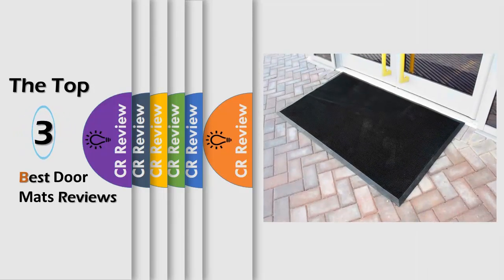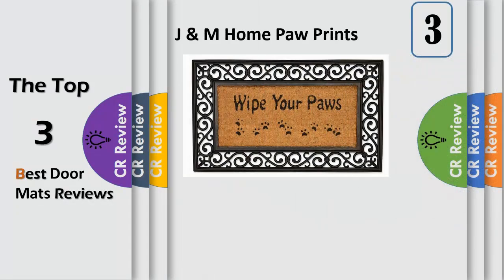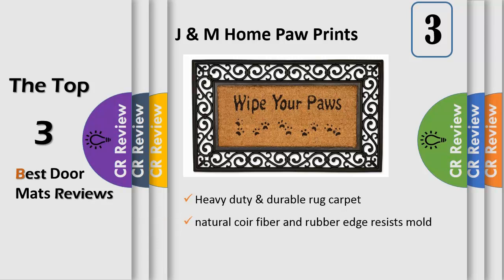Hello viewers, we have brought to you the top three best doormats review, powered by the CR review. Number three: natural durable material doormat measures 18 x 30, 100% natural coil fiber and rubber edge, resists mold and mildew for enhanced durability.